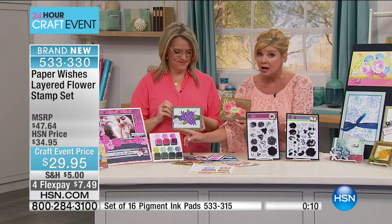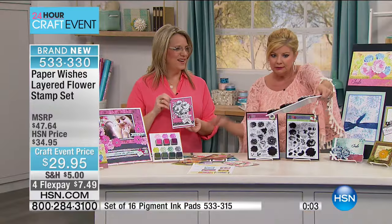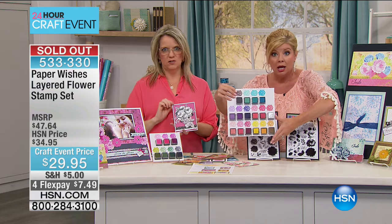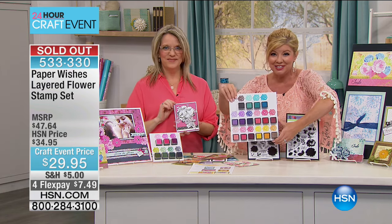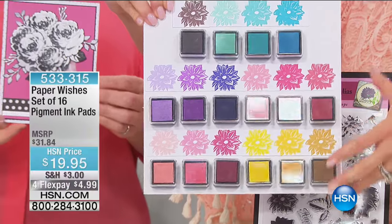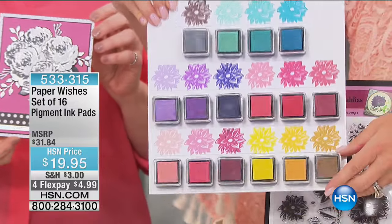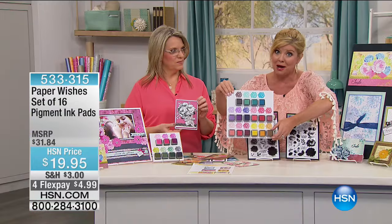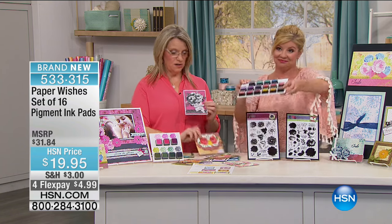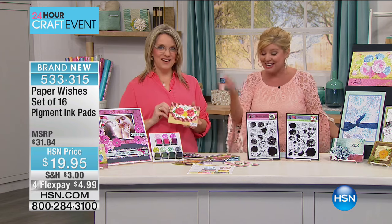Seven individual ink pads are included along with the 53 stamps. Please expand your creativity because you also have the 16-color set so you can make any color flower you want — all the colors of the rainbow. This is completely sold out. Hundreds of you are still trying to get through for the 16-color pigment pads — blues, greens, pinks, gold. Fewer than 150 are now available at $19.95, normally over $30. They are perfect for these layering stamps.